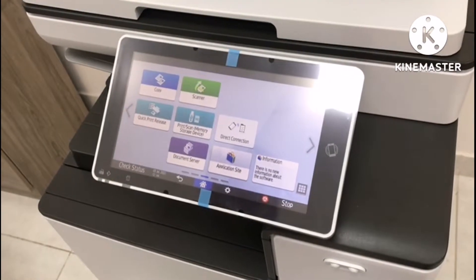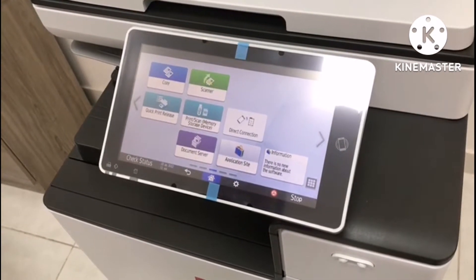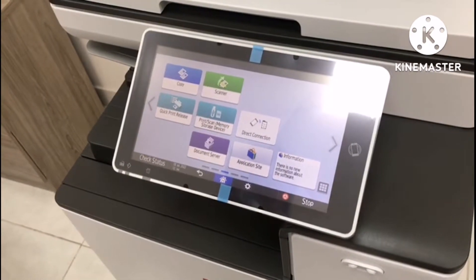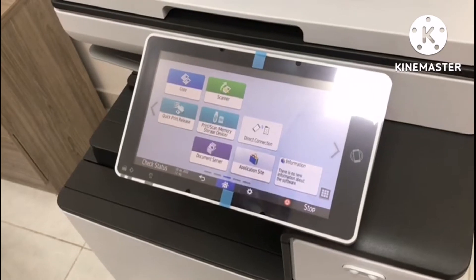Hello guys! Welcome to my vlog. For today's video, I will teach you how to set a wireless direct setting using a QR code. So let's begin.